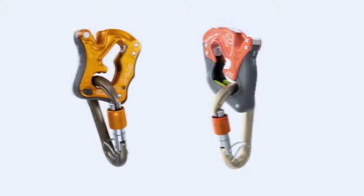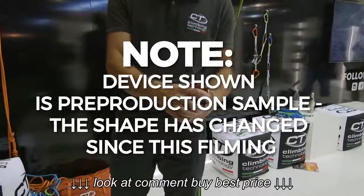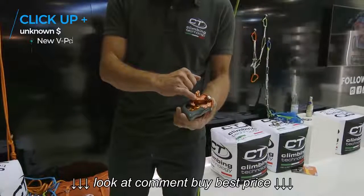As you can see, there is less metal and more plastic to get lighter, and we redesigned the shape. Inside it is wider, so to allow use of a wider range of rope — from 8.5mm up to 11mm.